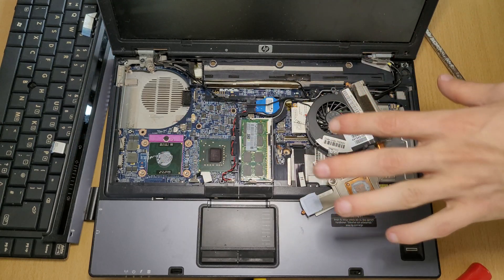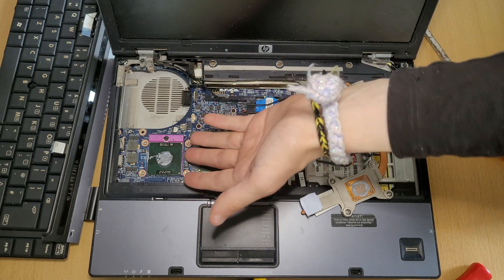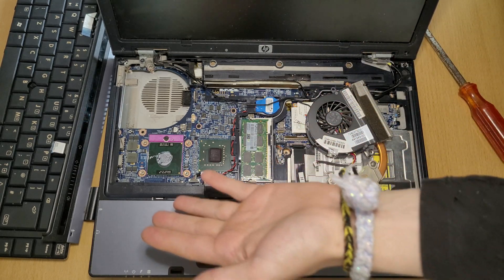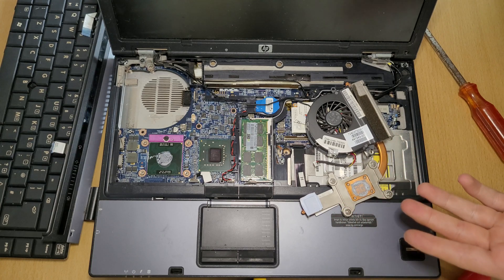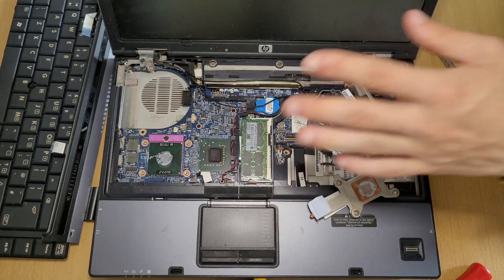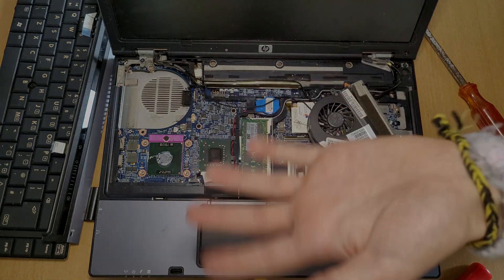Now you're able to clean up the thermal paste and apply fresh new thermal paste. You can also take out the CPU, because this model actually has a CPU that you can still remove. To put your laptop back together, follow all of the steps in reverse order. Thank you guys so much for watching — I'll see you in a new video again, goodbye.